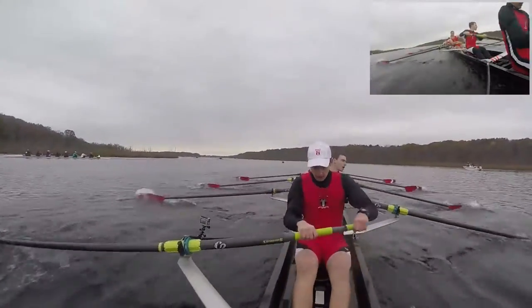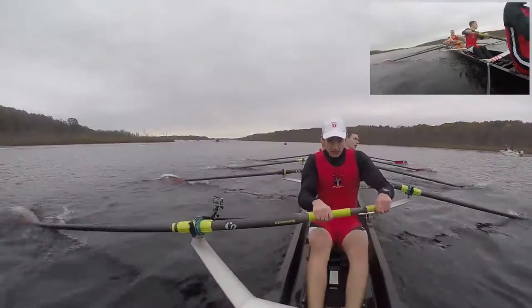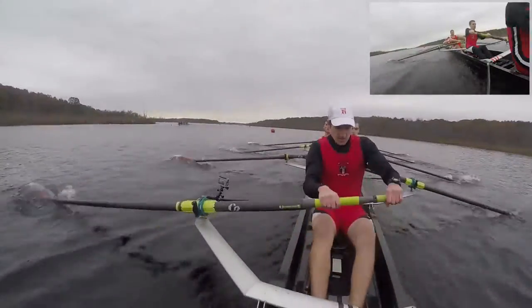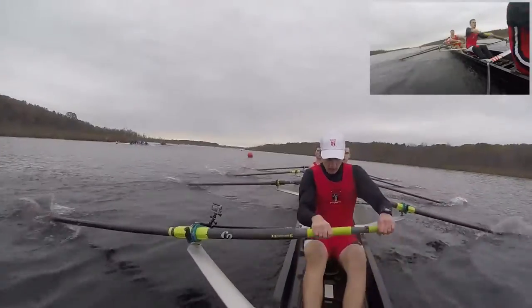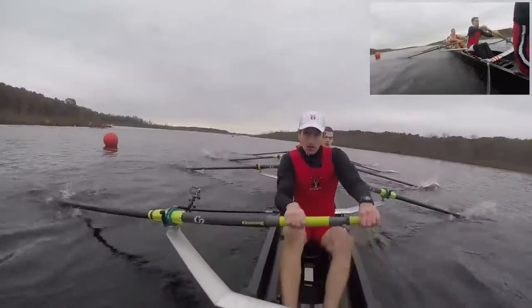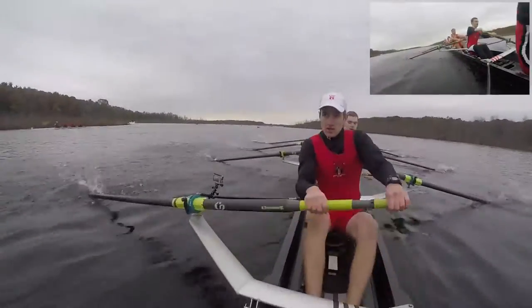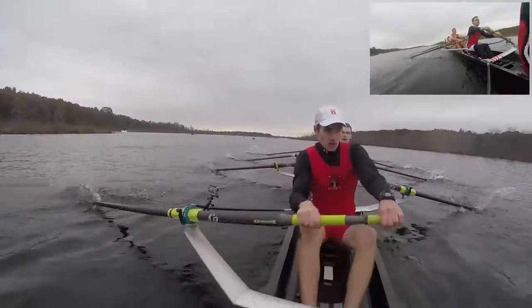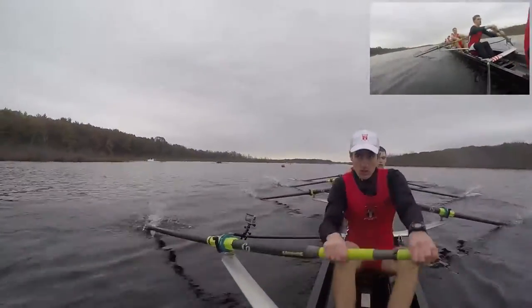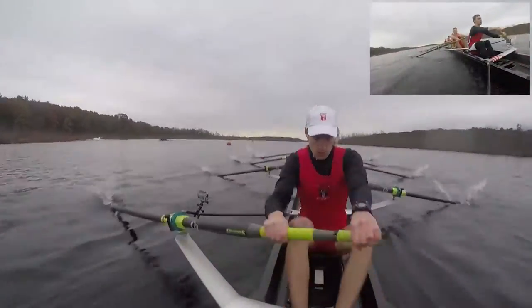Now hold that power up, all the way through on this turn, keep it strong, halfway through this turn. Starboards crank it right here, ports shorten up. Keep that power consistent, hold it up, and drive down, hold it up, and drive down. Good, and jump, and jump, even pressure, ports lengthen it back out, and send through.